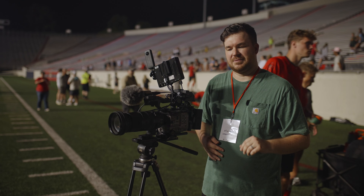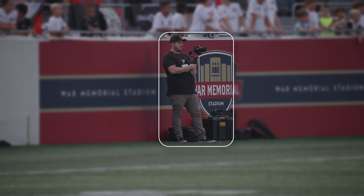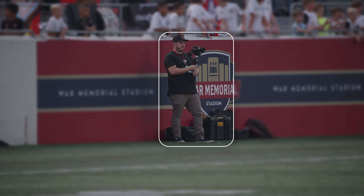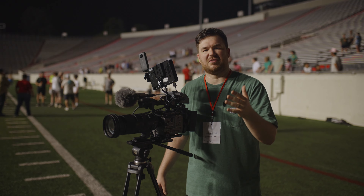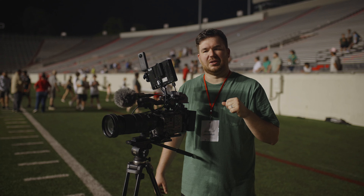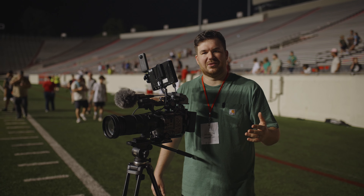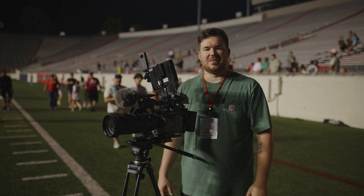I also had a buddy of mine, Joel — he's got an awesome YouTube channel, I'll put him in the description — he was on the DJI Ronin, the original model, doing some sweeping gimbal shots of the field. He was on a 35 most of the time, switched to an 85 every once in a while, doing wide stadium shots and crowd shots. Looking forward to seeing what that looks like.